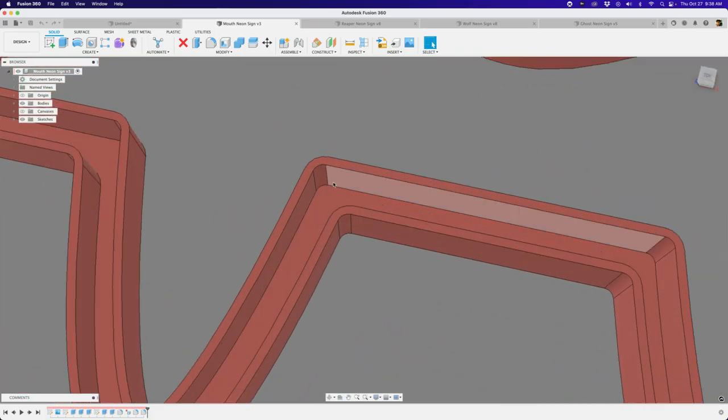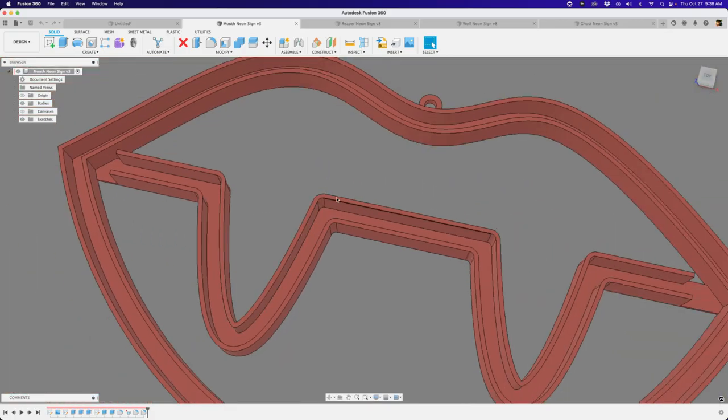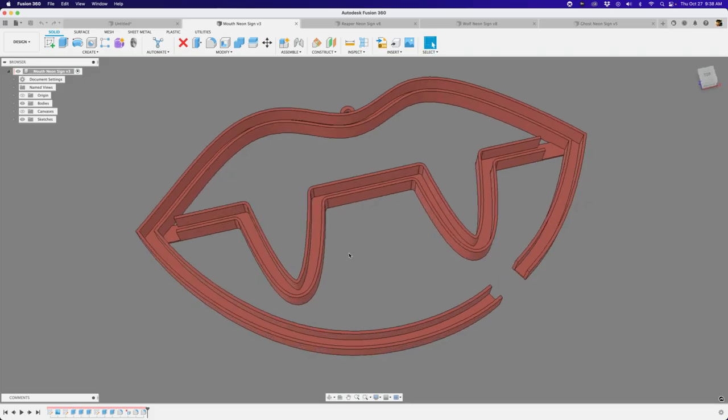Another thing I like to do is add fillets to otherwise sharp edges. Those aren't built into the sketch - they're just filleted after the extrusions are done. That's a quick look at those three shapes, so now I'm gonna make one from scratch.